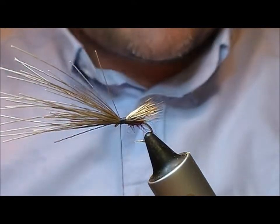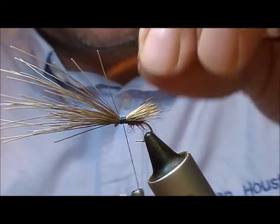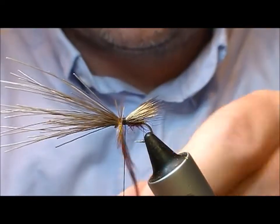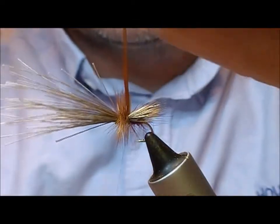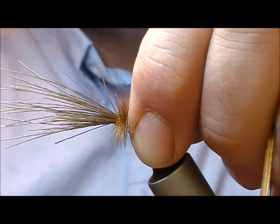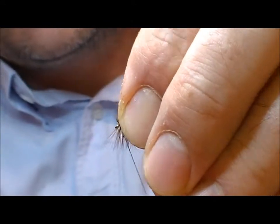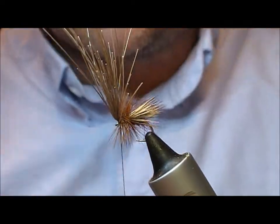I'm not going to trim that off just yet — there's a reason for that. I'm going to do a hackle. Here I'm using a genetic saddle in a sort of red game, keeping my tie-in thread at the back. I'm going to wrap from the front backwards and make a real dense hackle. When I'm at the back I'll put a turn over the last wrap, then wind my thread erratically through the hackles — that goes across each turn individually and ties it down, so that even if one bit gives with the trout's teeth you still have several turns of hackle rather than the whole thing unraveling. Then nip that off.